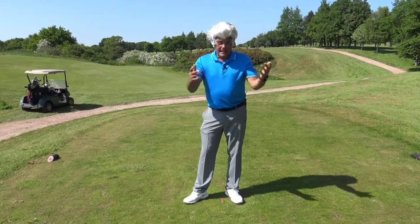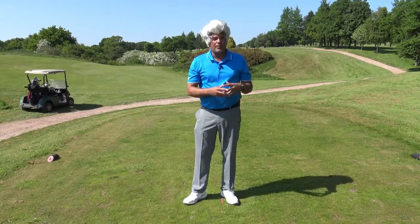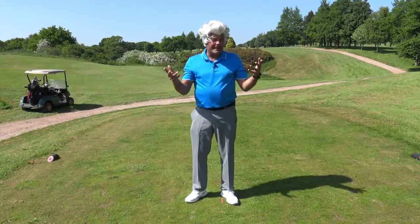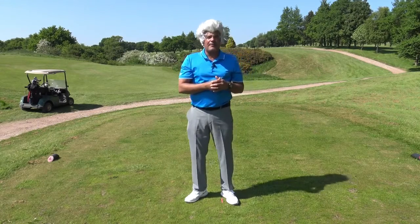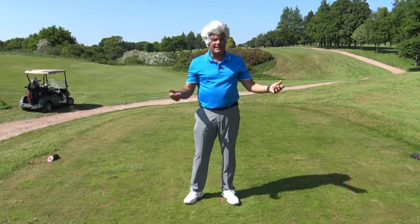I did this at the Belfry a few years ago. The Marshall seen me, drove over at speed and called me an absolute bellend, and he banned me right away. I couldn't play a game at the Belfry — still can't get a game there. So if the video helps, if this tip helps, hit the thumbs up. If it gives a monkey's toss, I'm only here because I haven't had sex for 15 years.